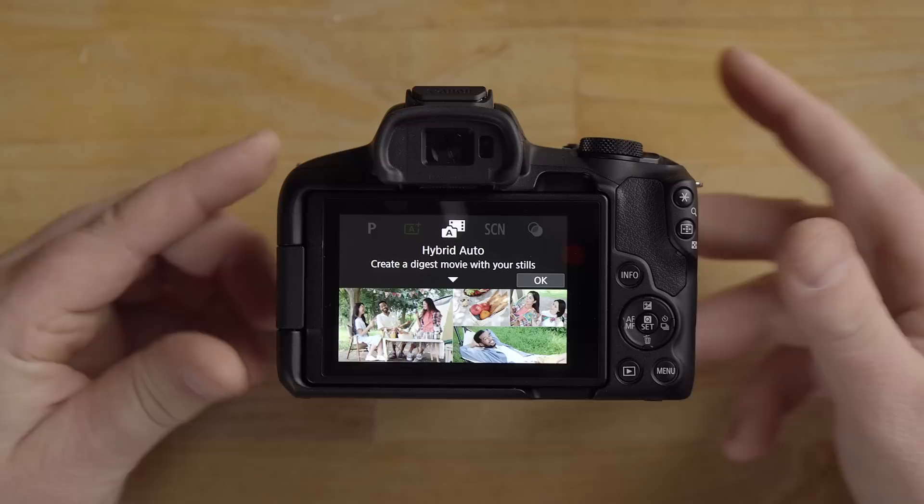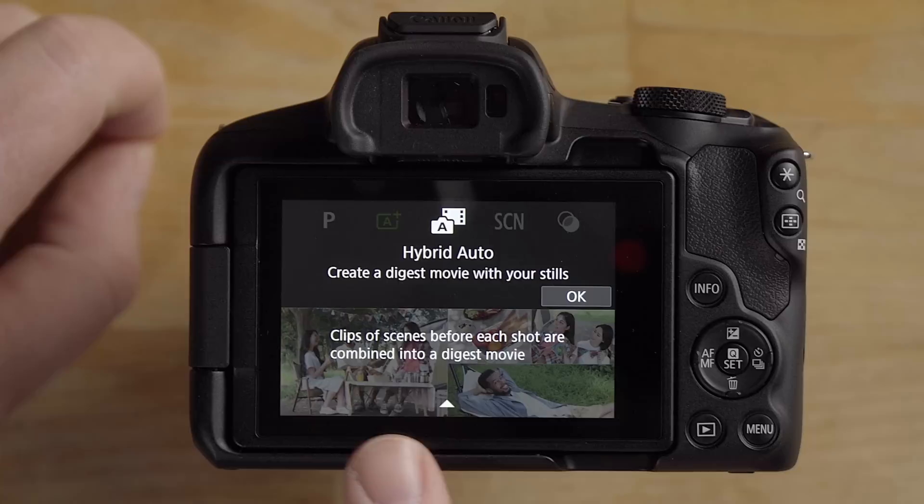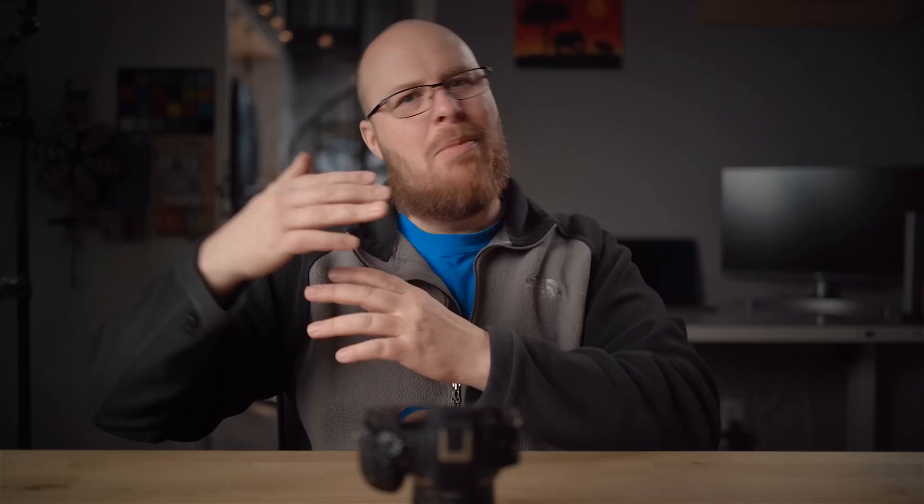Hybrid Auto is another mode — it creates a digest movie from your stills by recording a two-second clip before each shot and combining them into a montage movie, while still saving the individual photos separately on the card. It's a fun feature if you're walking around and want an automatic behind-the-scenes movie of your shooting session.